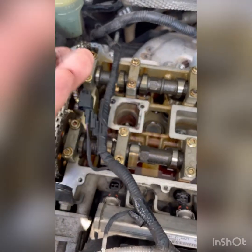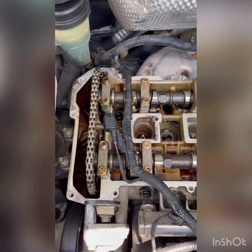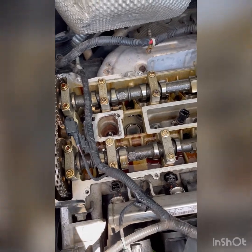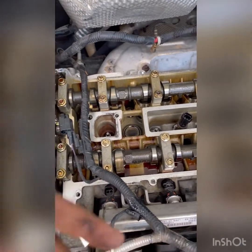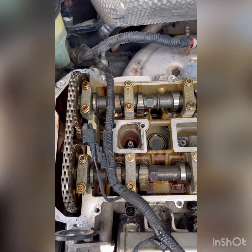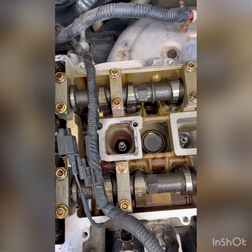Like I said, we're doing spark plugs and coils. I'm going to show you all the screws you need to take off, all the plugs and everything, until you get to this. If you want to take the cover off — if not, you can just remove your ignition coils, unplug the plugs, and you will get to your spark plugs.